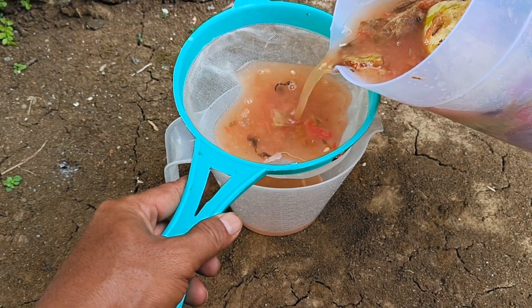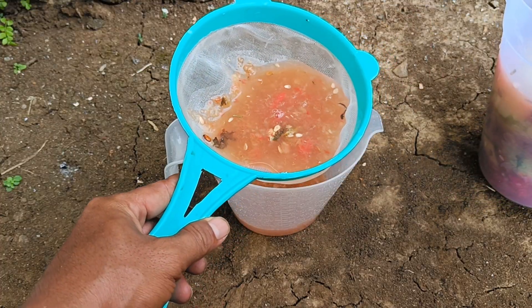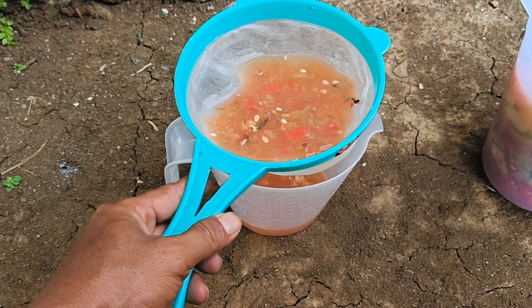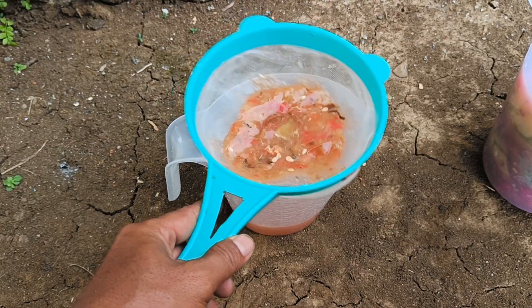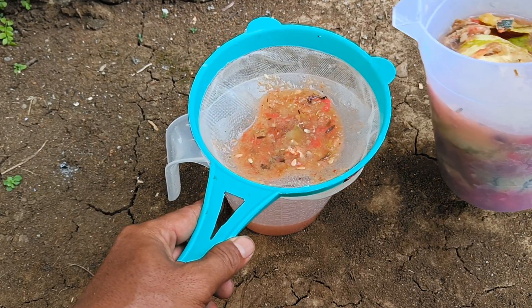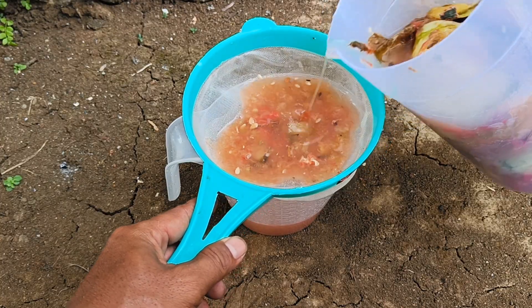Some reasons why watermelon can be considered a vegetable: Botanical family — watermelon belongs to the Cucurbitaceae family, which also includes vegetable plants such as cucumbers, pumpkins, and melons. Cultivation — watermelon plants are often grown together with other vegetable plants, and their care is also similar.